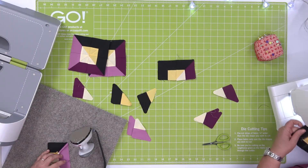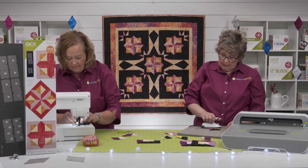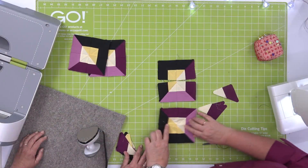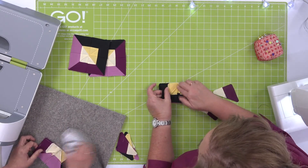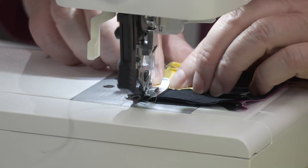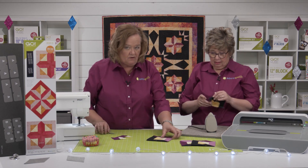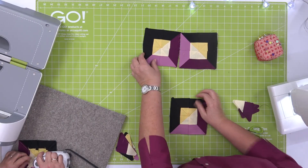So now I'm going to sew my halves together, keep pressing, and then we'll be ready to put this one together as well. Then we can put the four units together into the final block. Oh, see that lined up really well! Press that seam open — I'm going to do the exact same thing here again. It's really important to get that little seam right there to line up.